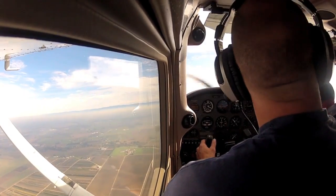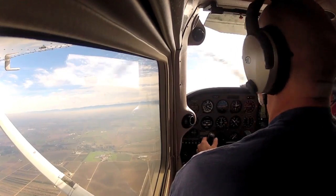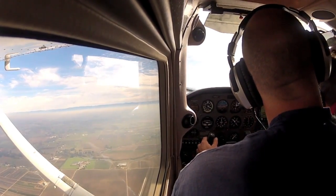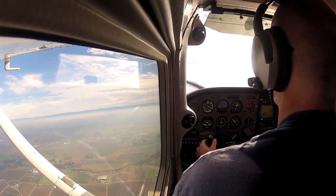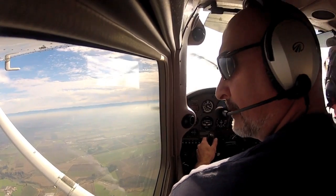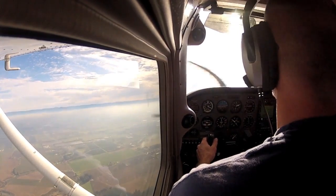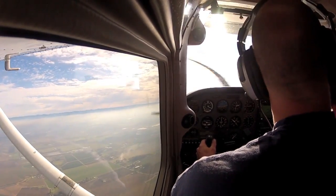Seems like everybody's coming out to fly today. Is this haze from smoke? You can look over to the left, see the color — it's a dark color, so that's mostly smoke. It's a burn day.